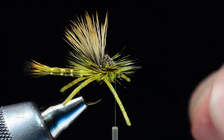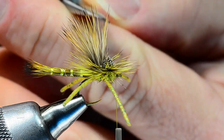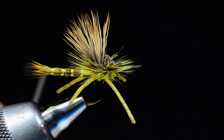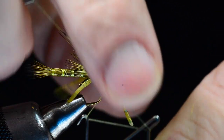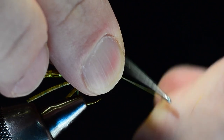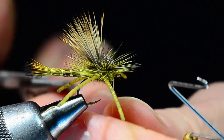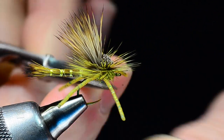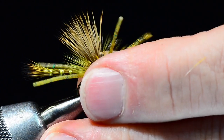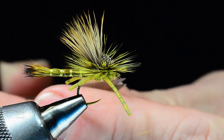If your butt ends are uneven you can come in and square those up. I'm pretty happy with where that's at, so I'll come in with my whip finisher, sweep my fingers under the vise, sweep the hackle out of the way so I can get the whip finish tucked in behind the eye, and trim that thread out. Now I'm going to trim these legs just short — about to that last segment of the body — and the front legs about that same length.